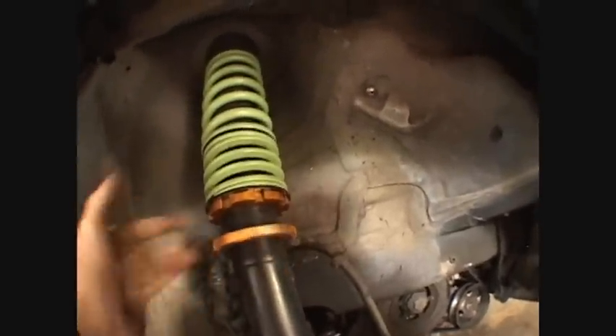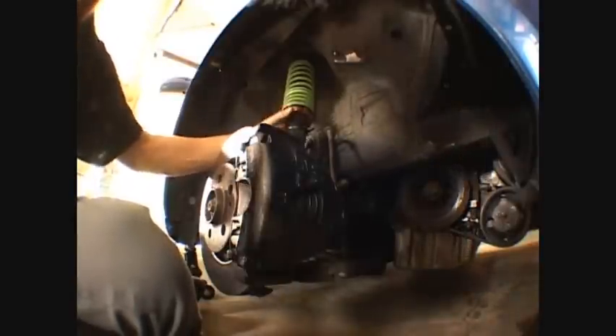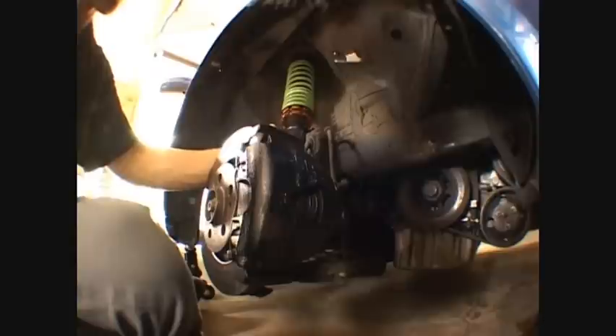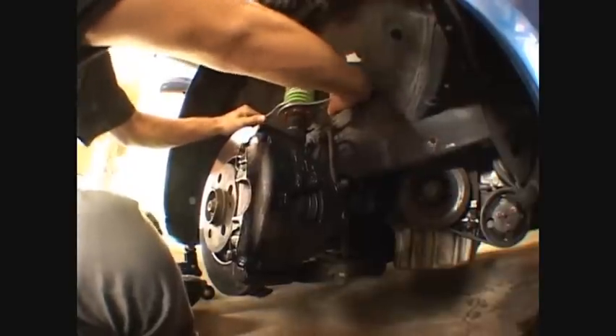Or you can spin it back up to the right and make the car higher off the ground. So I showed you pretty much the main parts of coilovers and how to lower them. I showed you how to raise your car up, how to jack it up to get the wheel off, and how to take all the lug bolts off. Now I'm going to put the ring back up and use my coilover tools to make sure everything's tight.